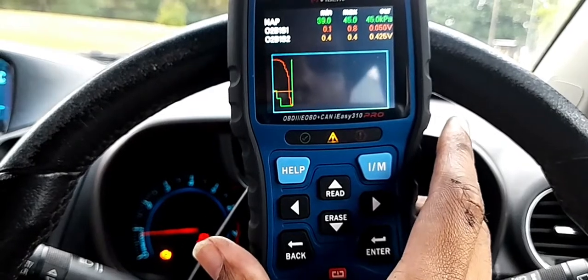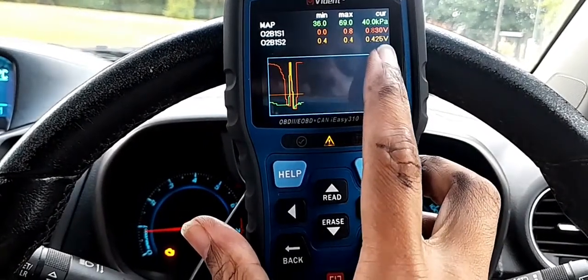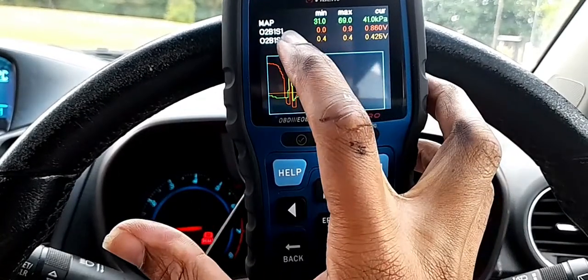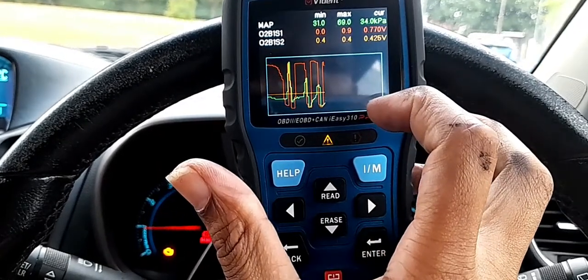Look at this — the orange one, as you can see, it's not moving, sitting at 0.42 volts. Nothing is moving. You can see my speedometer is rising, but there's no movement at all for O2 sensor 1 bank 2.